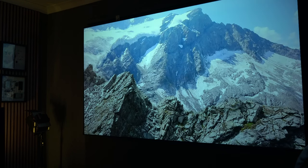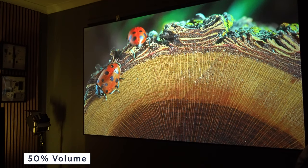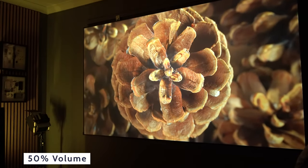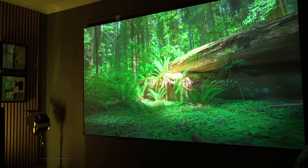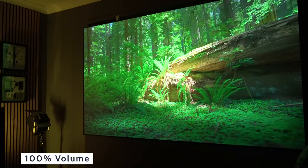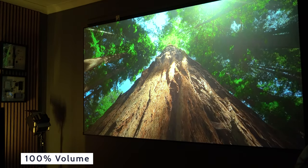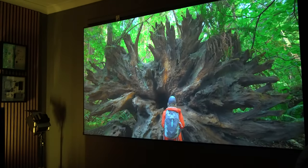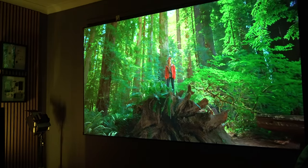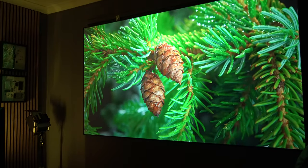This is how it sounds, by the way. So I do have to say, once you crack the volume up quite high you don't really notice the fan noise. In those quieter scenes you definitely will, though.